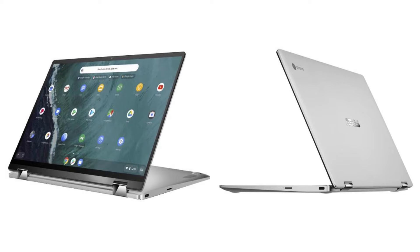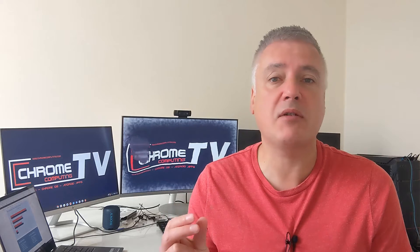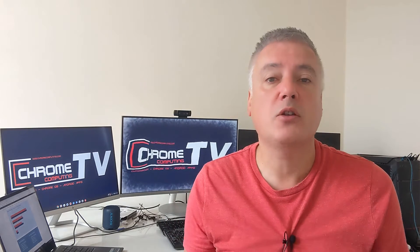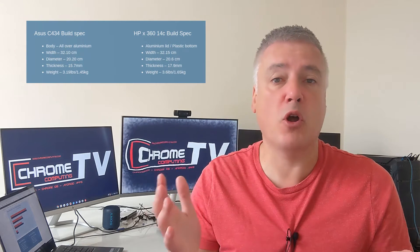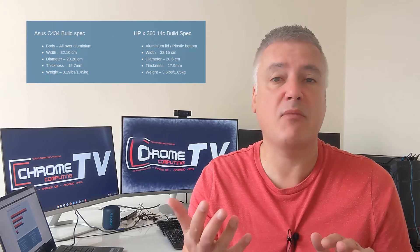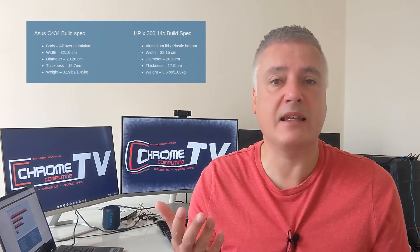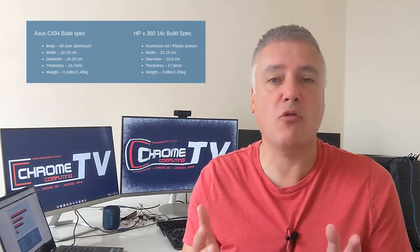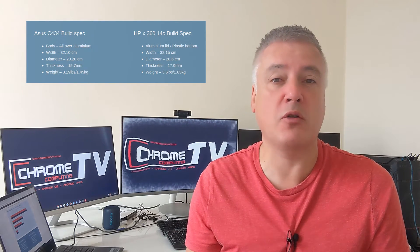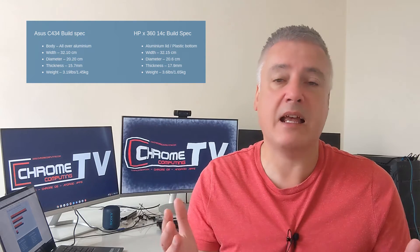The ASUS C434 is a really nice looking laptop. It's slimmer than the HP x360 — only by a couple of millimetres, but you can really notice the difference. The HP x360 is still a nice looking laptop, but it just doesn't look as cool as the ASUS C434. The C434 is aluminium all over — lid and underneath. With the HP, it's got an aluminium lid but the underneath is plastic. The plastic is really decent and you can't tell it's plastic apart from the touch, so it doesn't look tackier, but that is something to bear in mind.